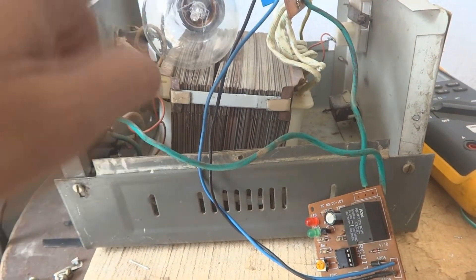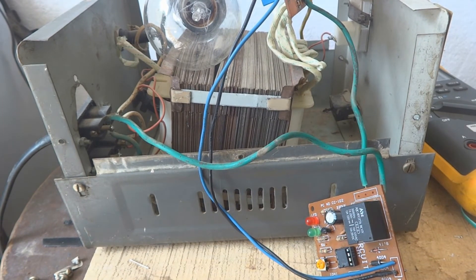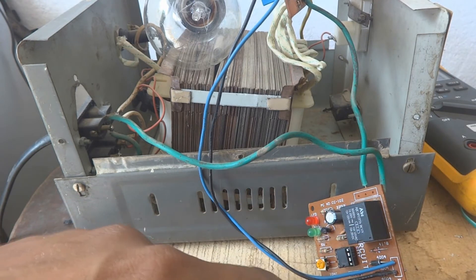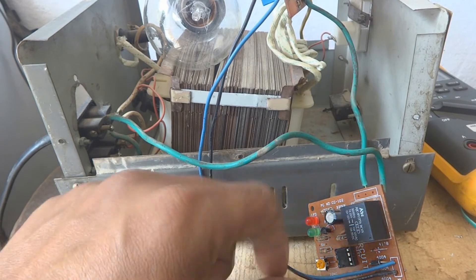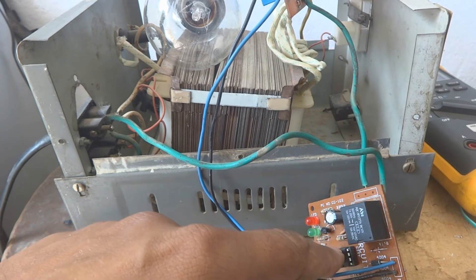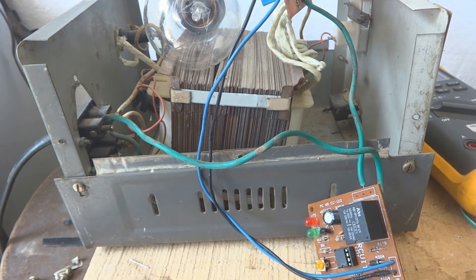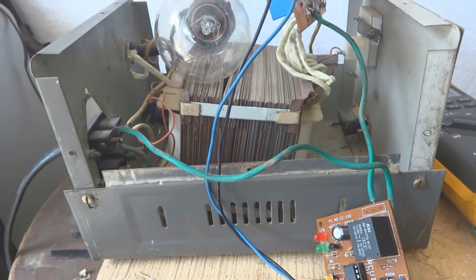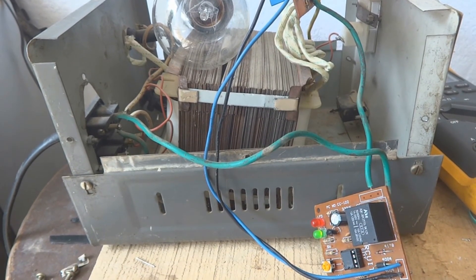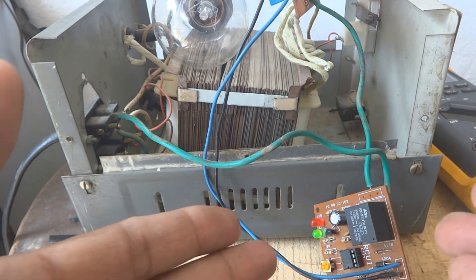I connected a 100-watt lamp to the output of the regulator for testing. Now powering it up, we will also check the voltage after the resistor on the IC — it should be within about 15 to 16 volts maximum, otherwise the IC could be damaged. You can see the green LED has come on and the timer has started.